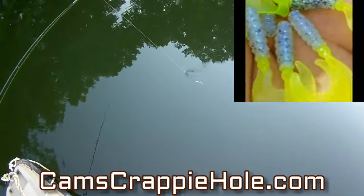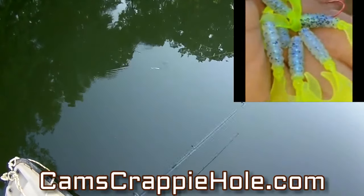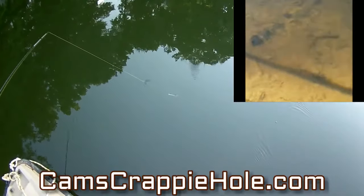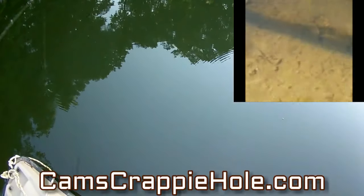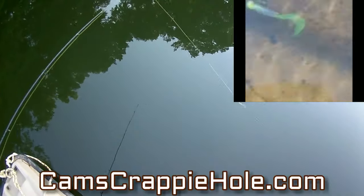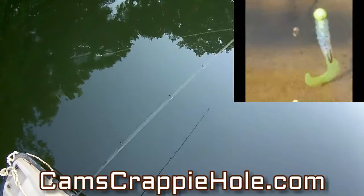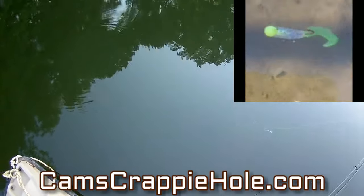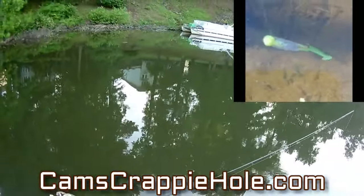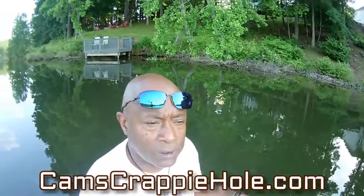That powder-coated chartreuse head adds a little bit to it, and you guys are already familiar with monkey milk for crappie. Look at that motion — that tail is absolutely insane. We're the only ones that carry that monkey milk and chartreuse. I designed that.